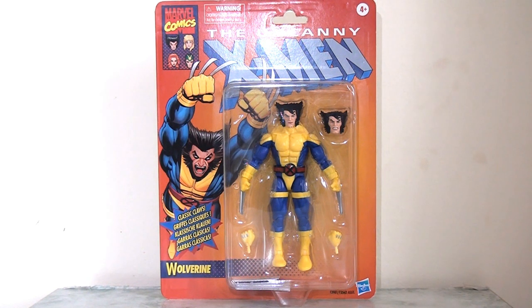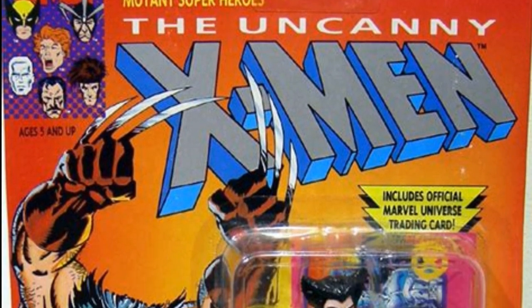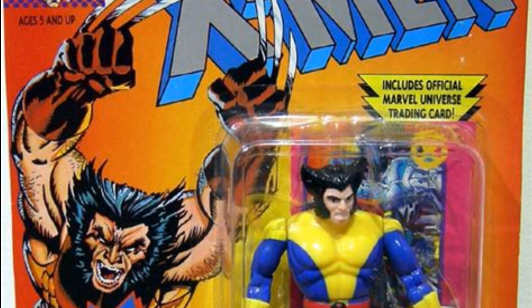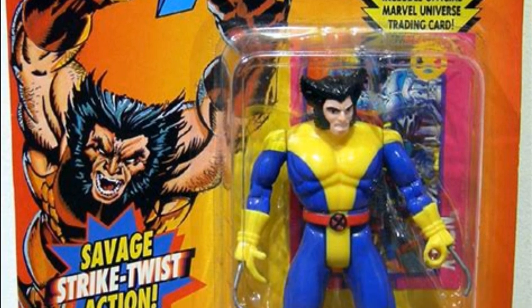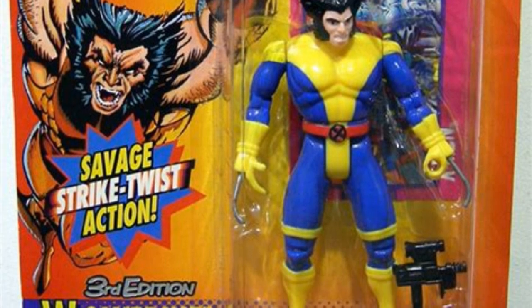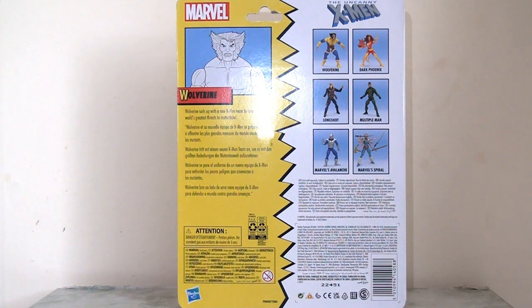But back to Wolverine — let's take a look at this packaging. Of course it is a retro card, harking back and inspired by the early 90s Toy Biz X-Men figure line. A toy line that's very close to my heart; it was my introduction to these characters along with the animated series and I absolutely loved these toys as a kid. So seeing this artwork again after all these years and seeing this design and layout is absolutely fantastic. Likewise, if we look at the back of the packaging, we can see they've kept that similar design, aesthetic, and layout that the old Toy Biz cards used to have.